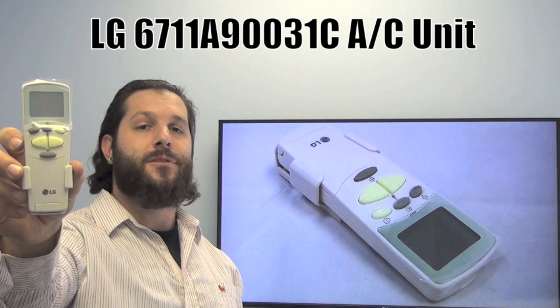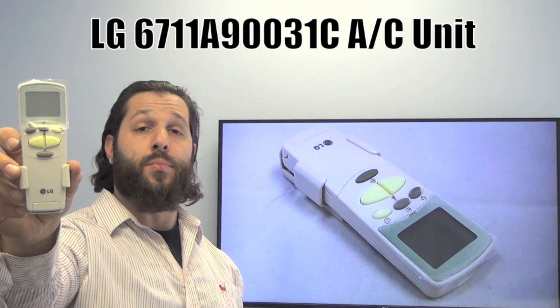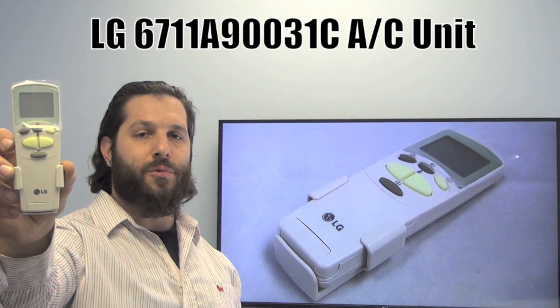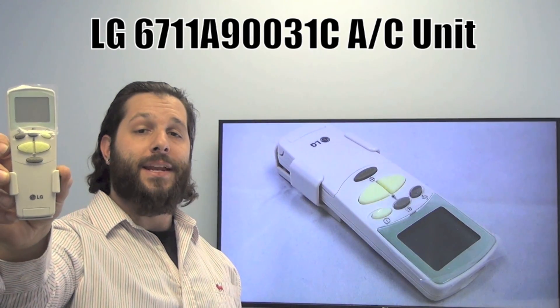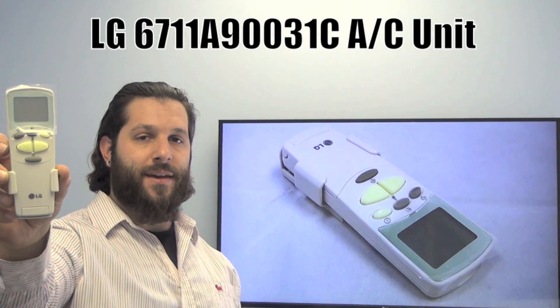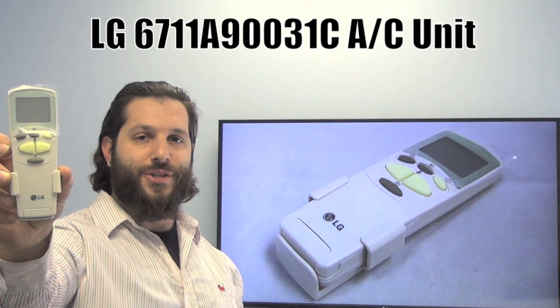Hello everyone, this is Timothy from ReplacementRemotes.com. Today I have with me this brand new LG AC unit remote control. The model number is 671-189-0031C. This is the brand new OEM original equipment from LG.